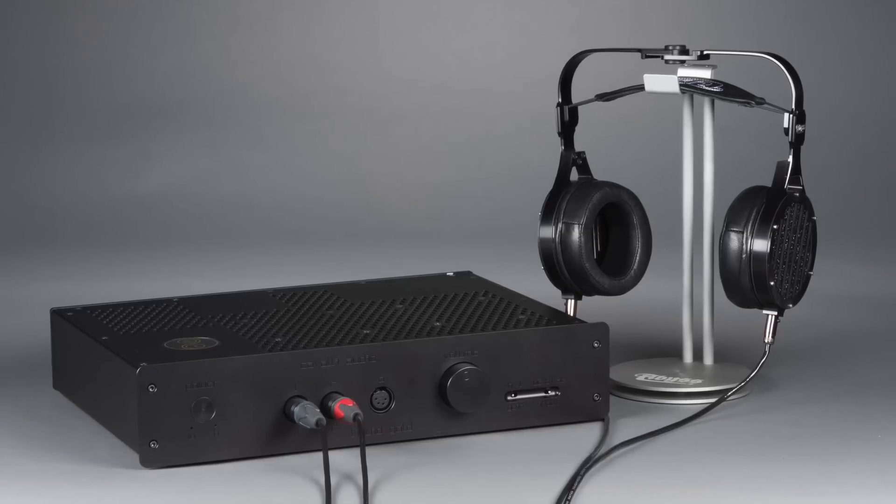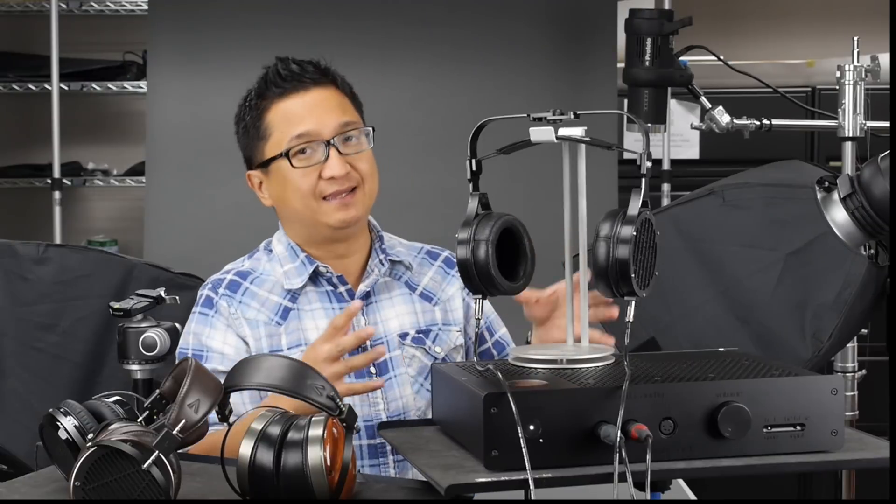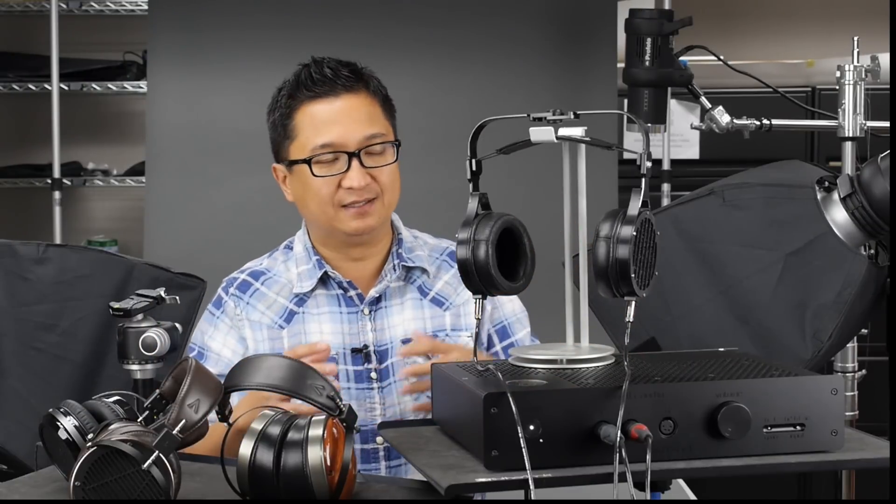I don't have the SR009 here right now to compare directly, but I can say this system is in that class. All of this gear, when driven ideally, is in that class — but this is just a really amazing system and the best I've got here right now.